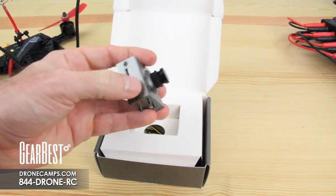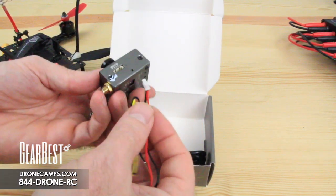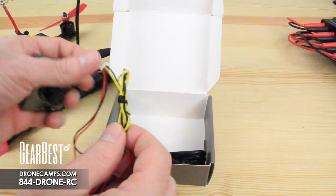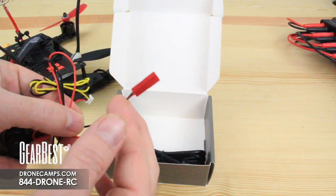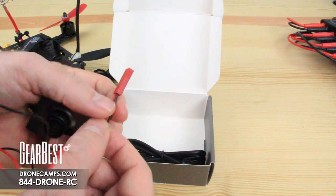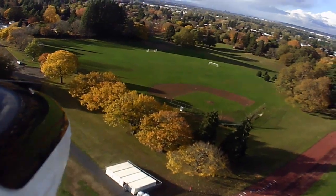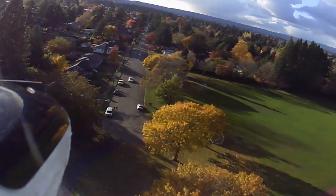When you're done recording, just pop the card out and put it in your computer to download your videos. Also included in the box is a power cable that plugs into the very bottom of the unit — you'll want some clearance for the wire coming off the bottom. There's also an extra ground and video cable with yellow and black wires. We put it on the fixed-wing with some Velcro and it came out with really nice footage.